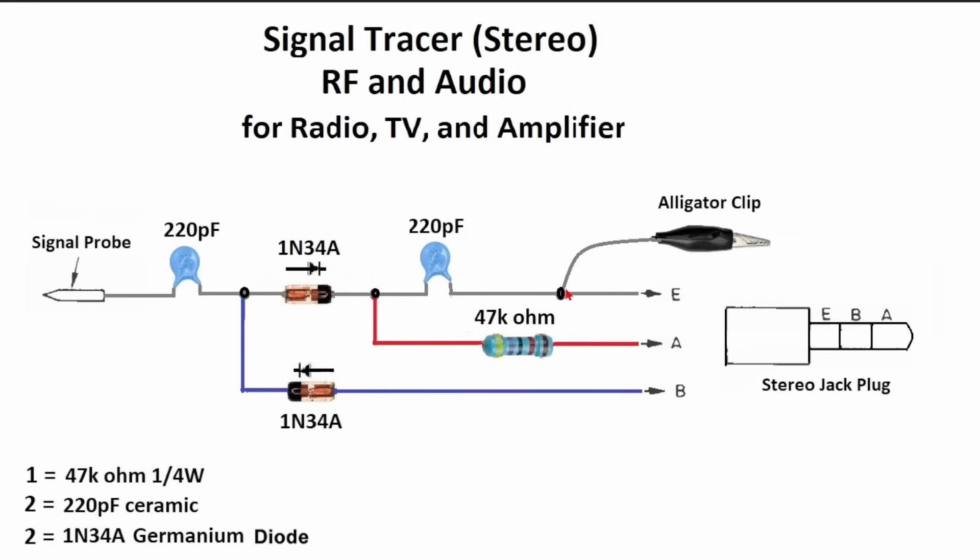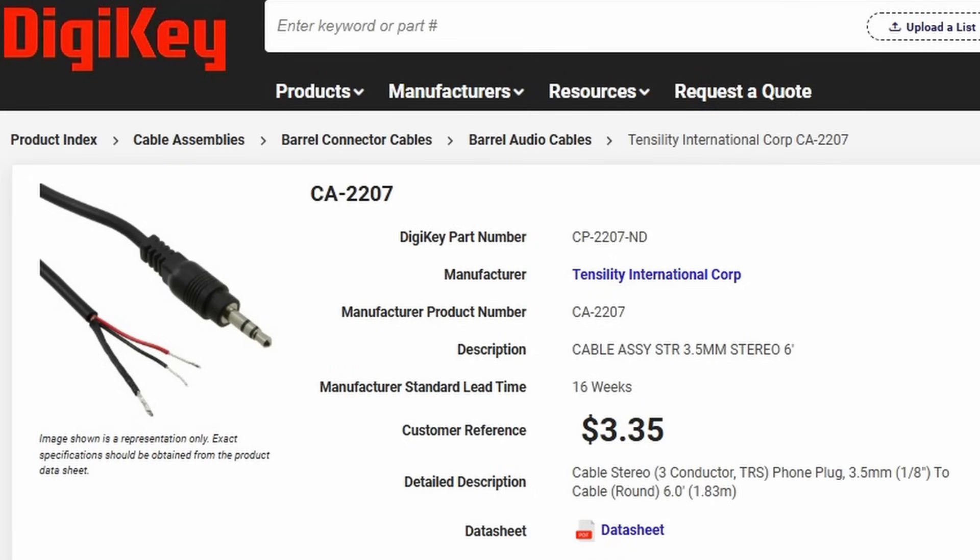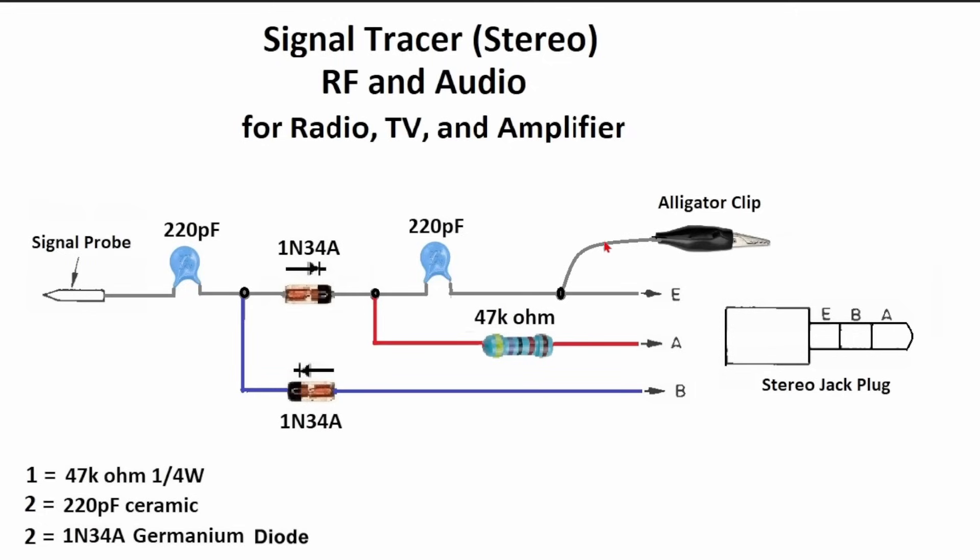Then it continues — here I soldered the alligator clip with a flexible wire, marked as E. If you look at the stereo jack plug, A is right here at the end, so that gets soldered right here. The resistor goes between the germanium diode and the capacitor and the other side goes to the A section of the plug, which goes right to the tip. The last component is another germanium diode going from right to left, soldered between this capacitor and the other germanium diode, then coming all the way to the B section of this plug.